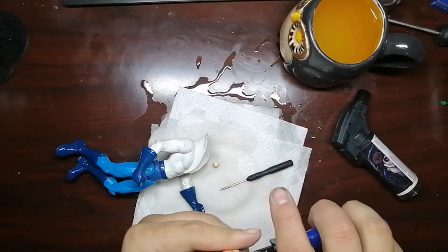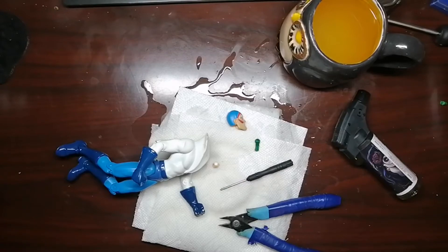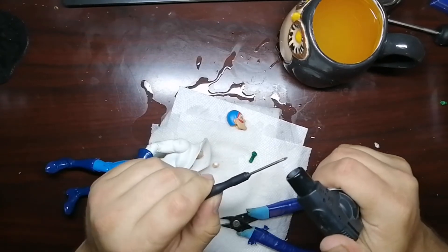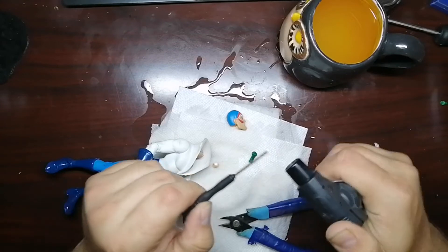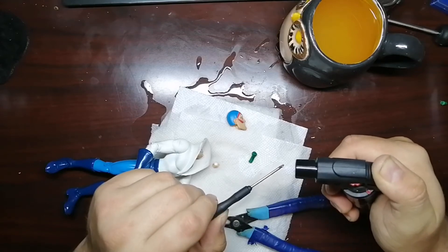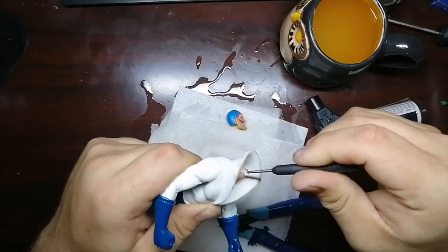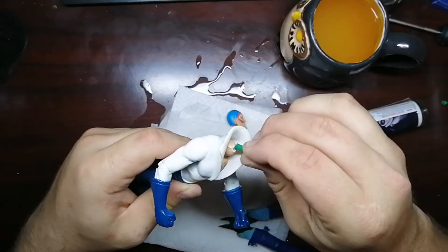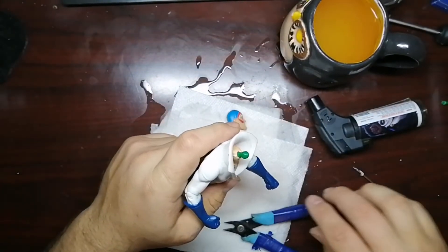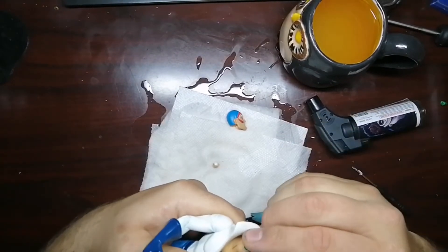We're gonna grab this very carefully and pull it out. Family emergency averted. We're gonna take this, heat it back up — I just want to get it in there so I can make it more flexible. There we go. You don't want to push it in like this — you just want to push it in as far as you can.